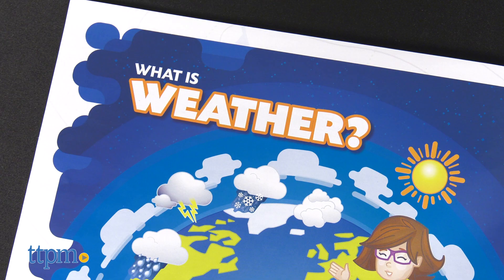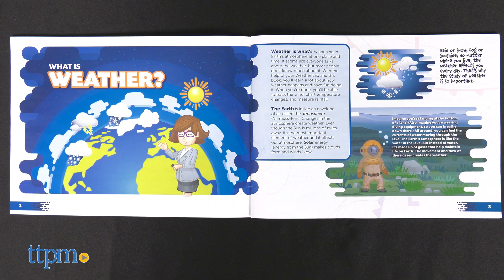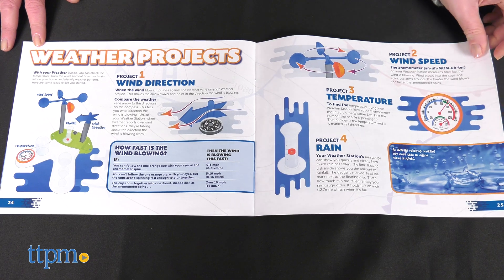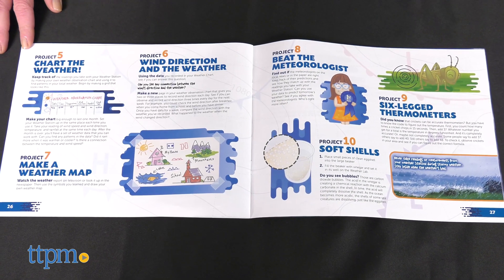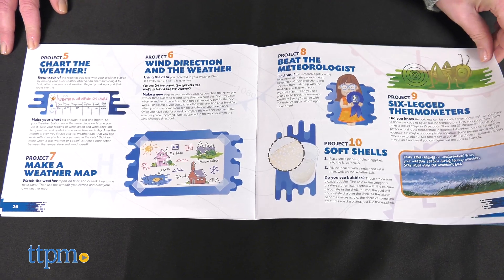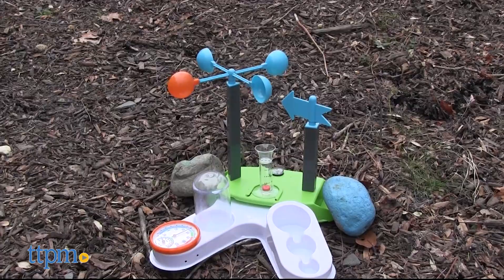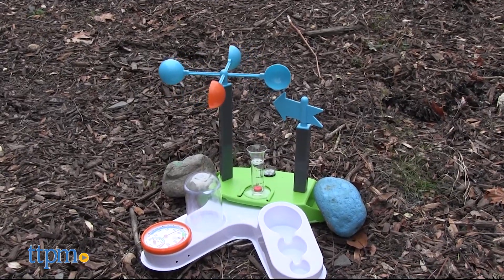A 32-page illustrated activity book introduces kids to what weather is, what weather terms and symbols mean, and 18 different projects kids can do using their weather station lab. You'll probably need to use this outside, and it is recommended to weigh the lab down with rocks or by tying it to something in the event of strong winds. This kit is for ages 7 and up.